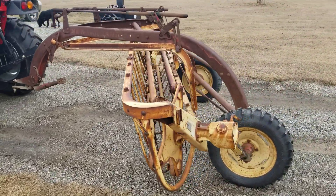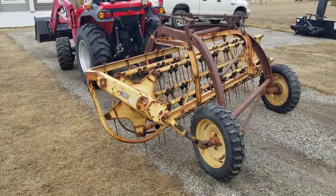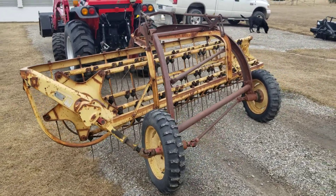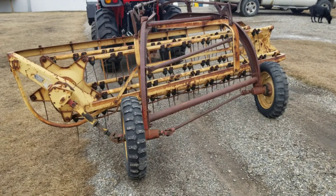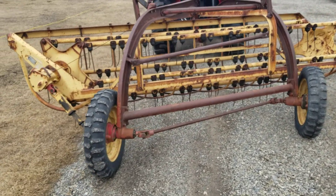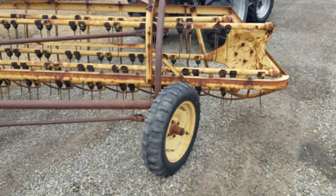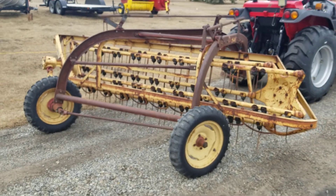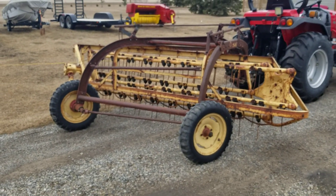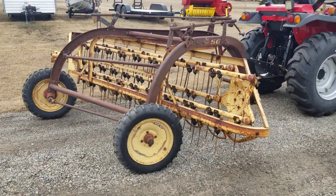The best I can tell by the serial number, I think this thing is about 1962. I feel happy because I got one brand spanking new tire on here — still got the little rubber knobbies on it — and the other one holds air. The only issue is it doesn't work.